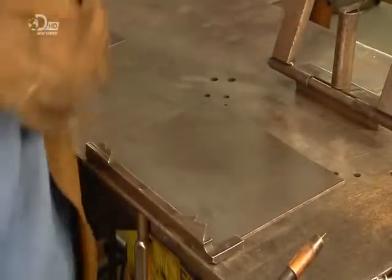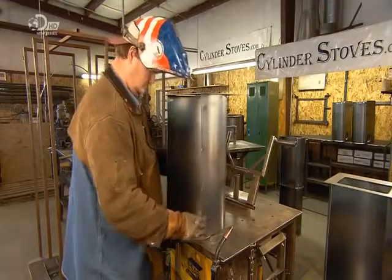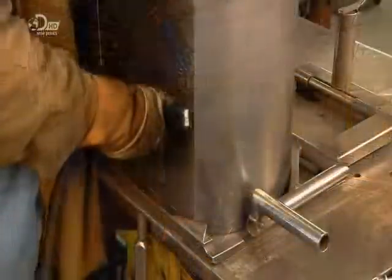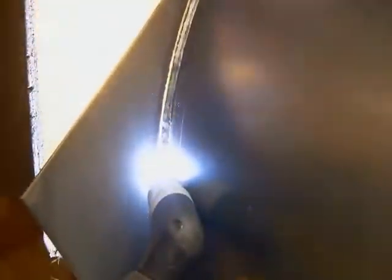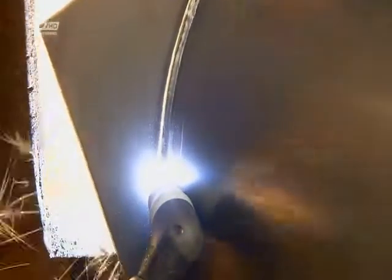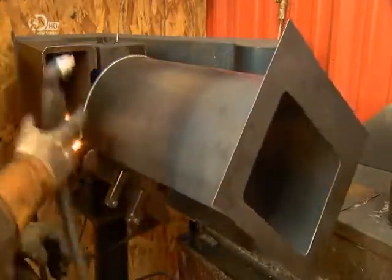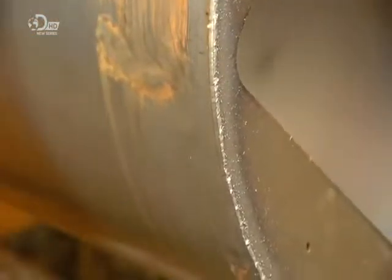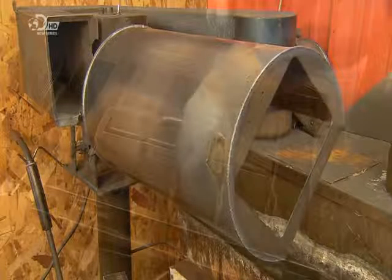He then places the back plate on the workbench and positions the other end of the cylinder on it. He clamps them and welds them together. Using the plasma cutter, he trims the front and back of the stove. From three flat sheets of steel to a cylindrical firebox, the process has taken less than ten minutes.